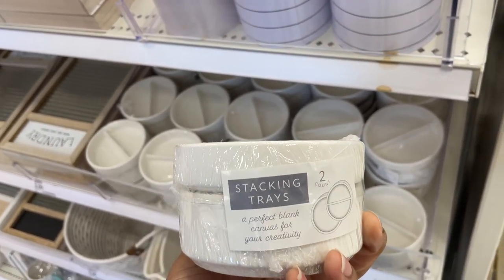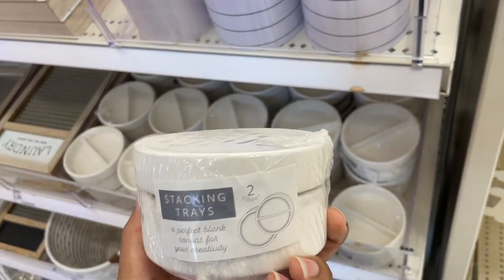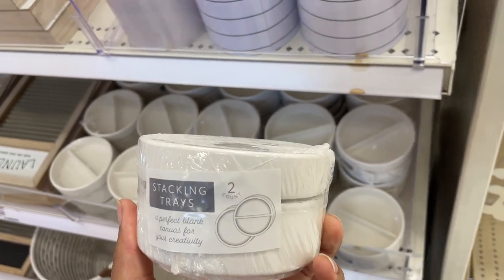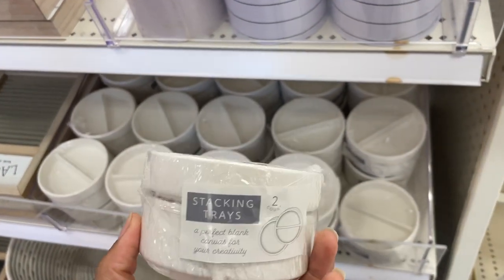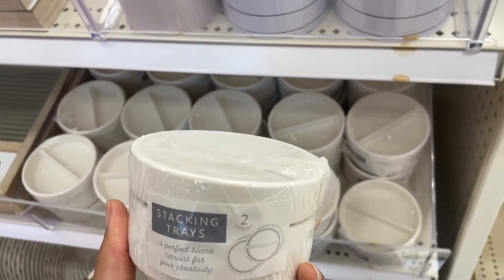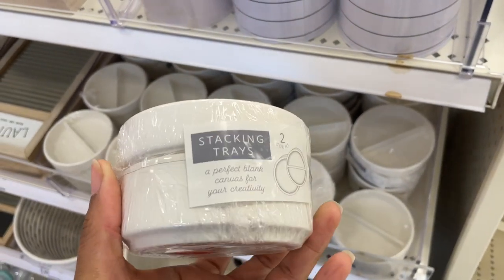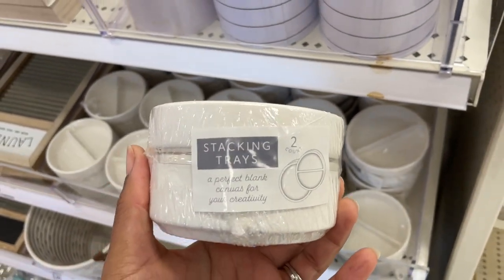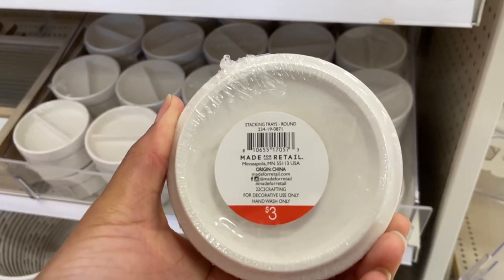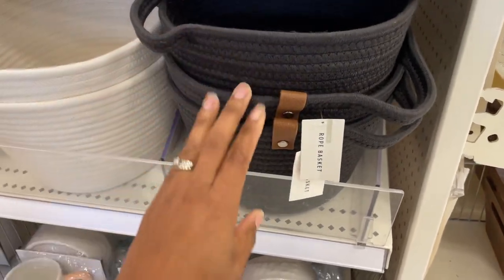These are ceramic stackable trays. You could put them in your bathroom on the counter, on your nightstand, or on your dresser — they're not going to make it look ugly. Really cute for putting your rings, vitamins, or whatever you need daily. I'm getting these and they are three dollars.